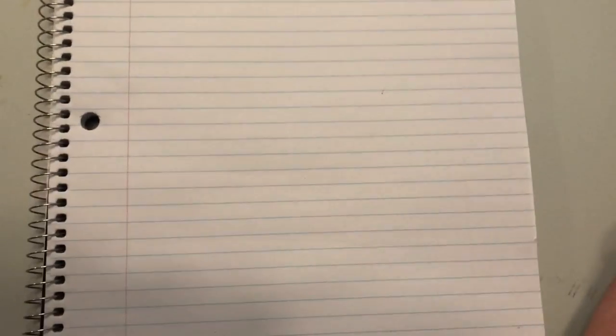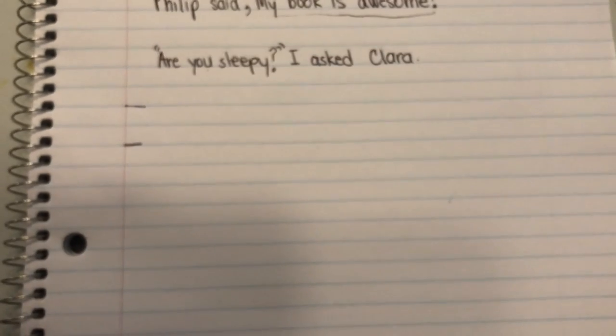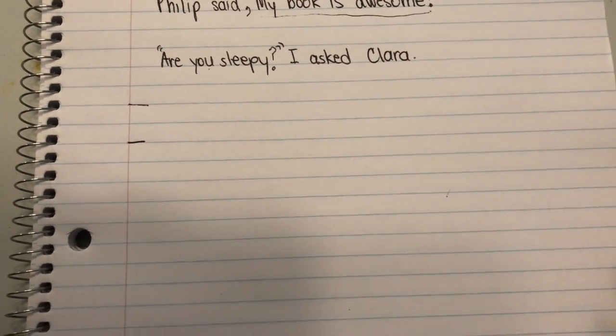Hey guys, so today we are learning how to write the letter X. So I have this work from a couple days ago in my notebook and it's not getting erased because this is not a checkbook. We've got capital X and lowercase x, and there is actually going to be a worksheet for you today to print off. So just watch this to see how to do the X.